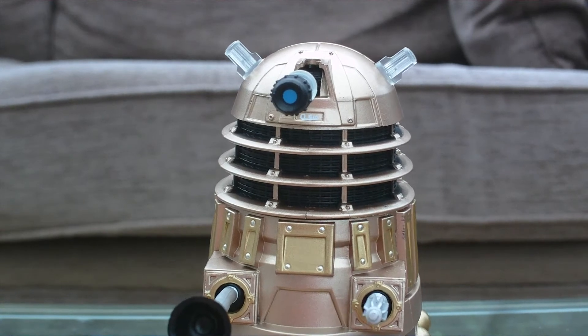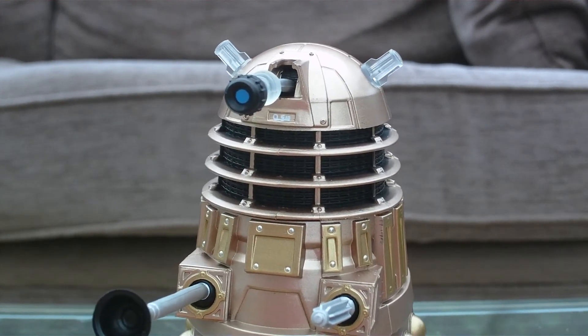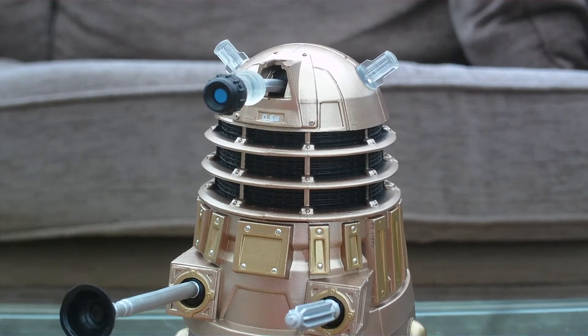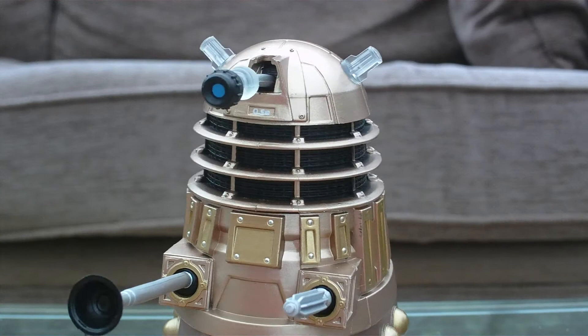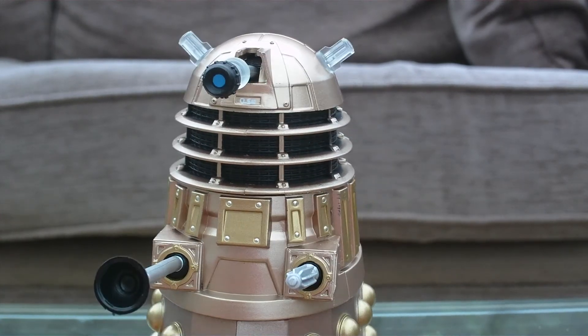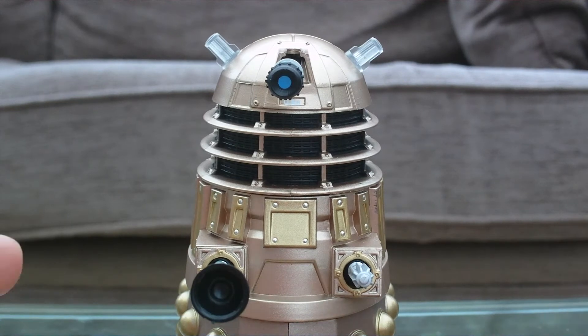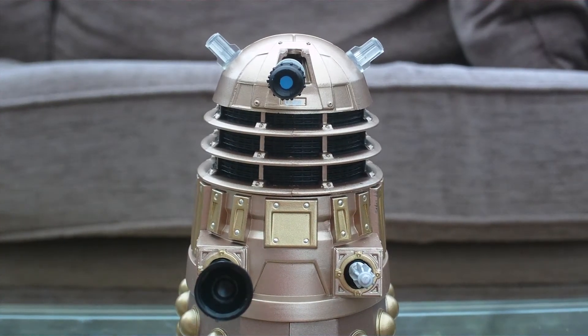You just press the button and he starts talking. There are the exterminate effects — and then it loops back to the start.